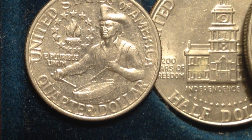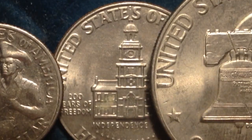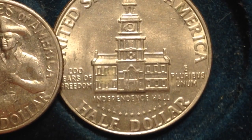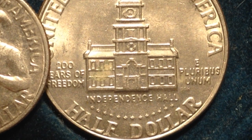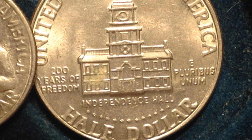The quarter features the drummer boy on the reverse. Next up, the half dollar has JFK facing left on the obverse, and on the reverse we have Independence Hall — where the Declaration of Independence was signed 200 years before this coin was made. For mintages on the half dollar: 234 million were made at the Philadelphia mint, 287 million at the Denver mint, and 7 million proofs were produced.